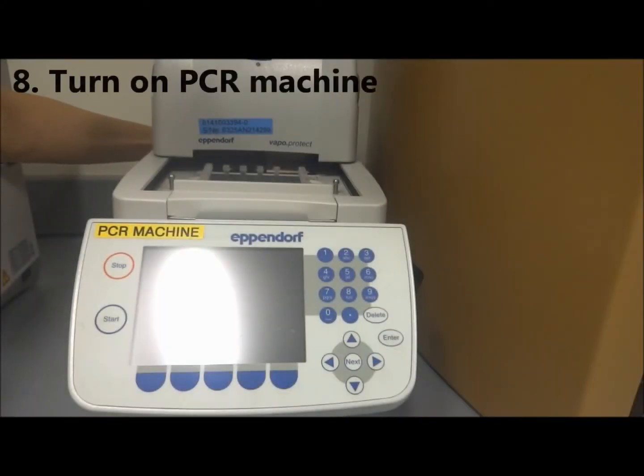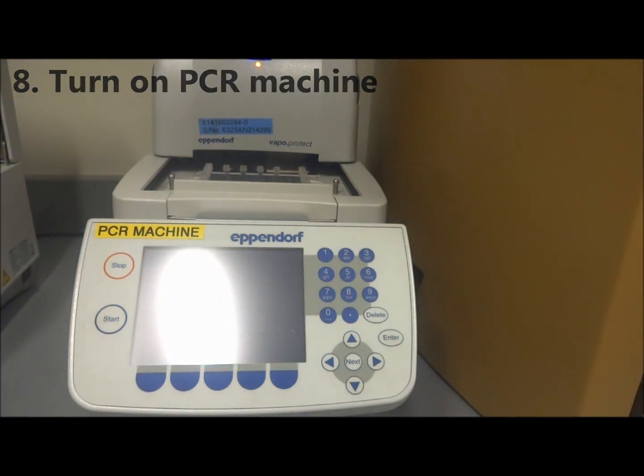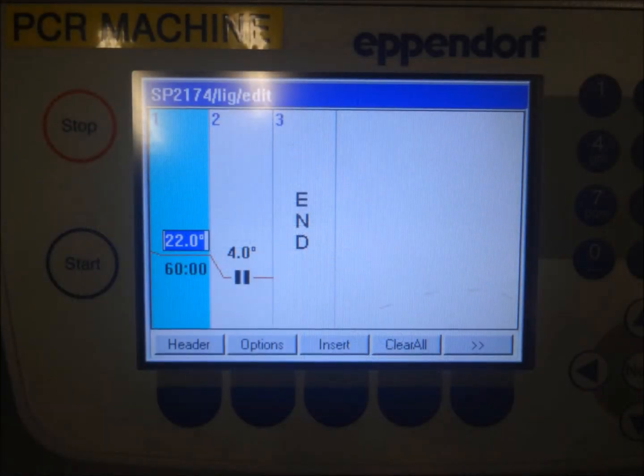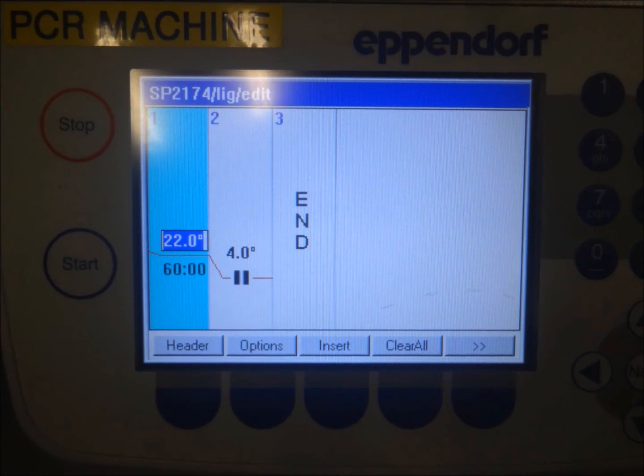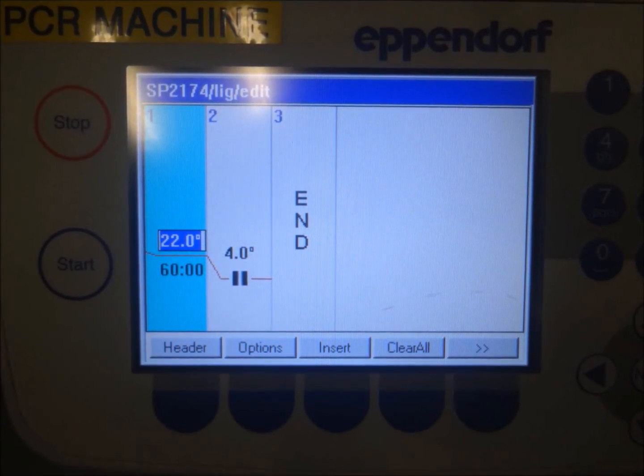After the required components are added into each reaction tube, turn on the PCR machine, allowing for ligation to take place.